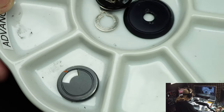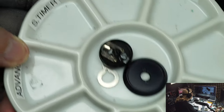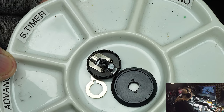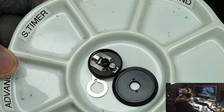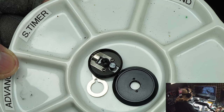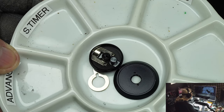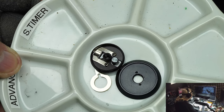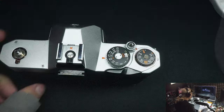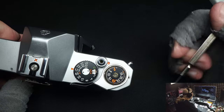I use ceramic paint trays for my parts. I tried plastic ones but if your hand hits a plastic tray parts fly all over your desk. These ceramic trays are very heavy and won't move.